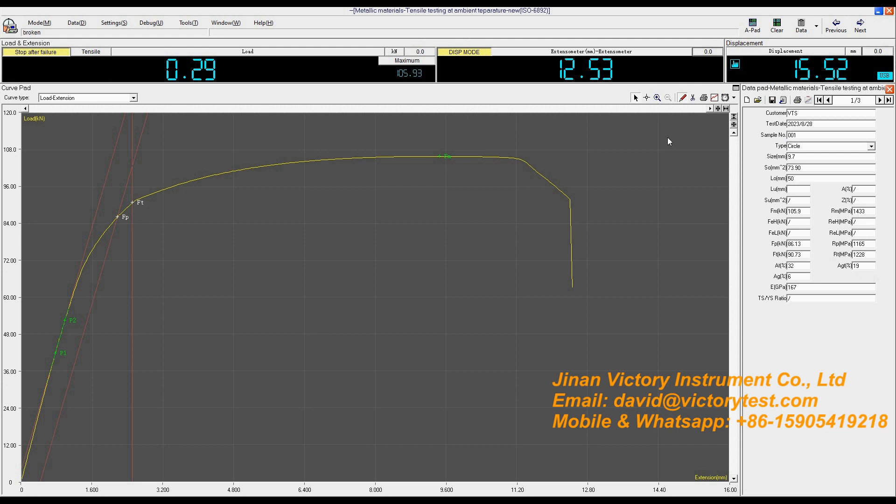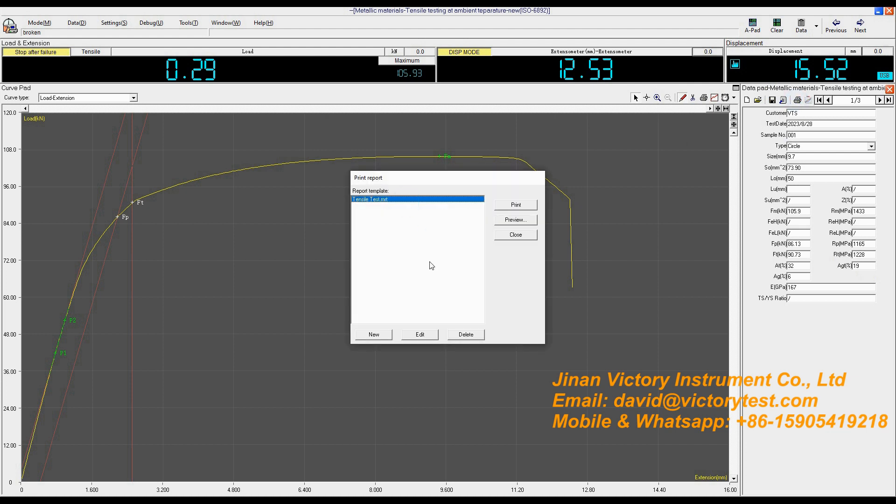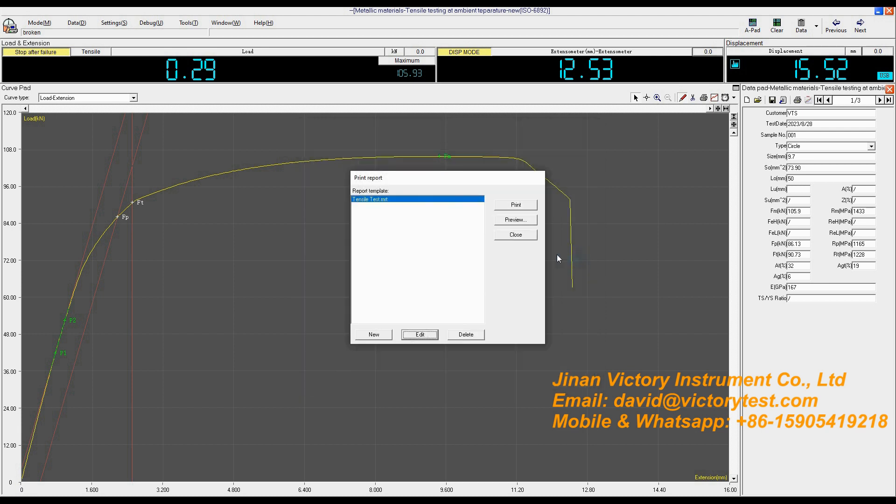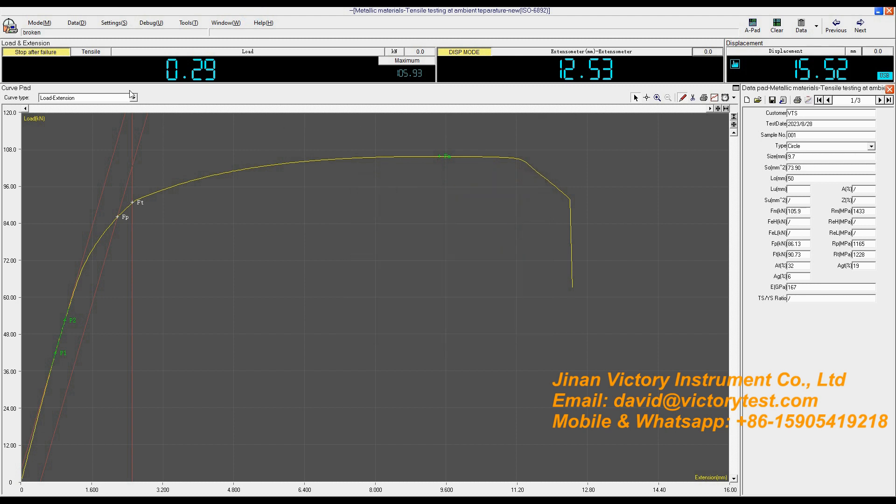Click the Save button. Click Print to print the test report. You can click Edit to select which kind of curve you prefer. Click Save, then click Preview. You can see the other curve — click this pencil icon. It will display P1, P2; FP is proof force and FT is total proof force at one percent extension of the extensometer. After finishing this test, you can click Next to proceed to the next one.